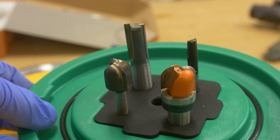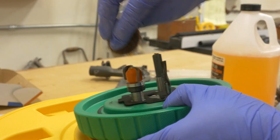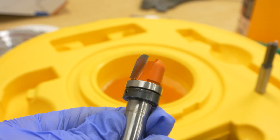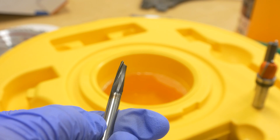To clean the router bits, you stick them in the foam insert on the underside of the lid and let them soak in the bit cleaner for a few minutes before using the brush or the round maroon pads to remove the pitch and resin. One thing to note is Microjig recommends removing the bearing from the bits because some cleaners have a degreaser attribute, but this is an older bit that I no longer use.